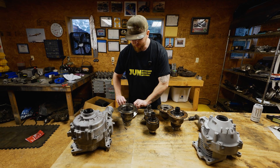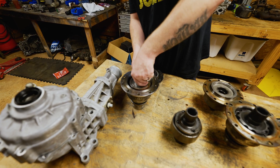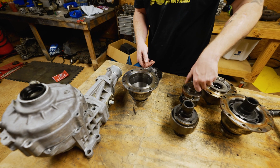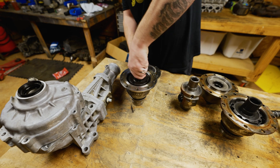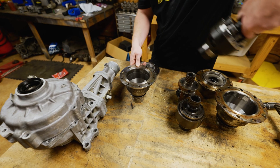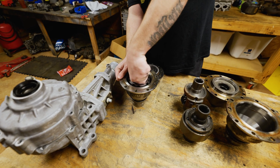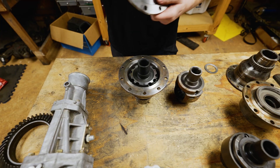Now on the Evo 9 diff carrier housing — there is the Evo 8 open diff, here is the Evo 9 one, and here is the M Factory. See how easily interchangeable it is? So we will put it together.